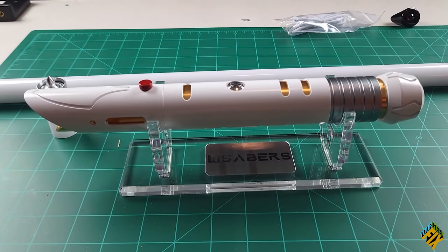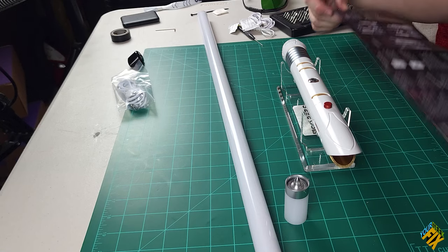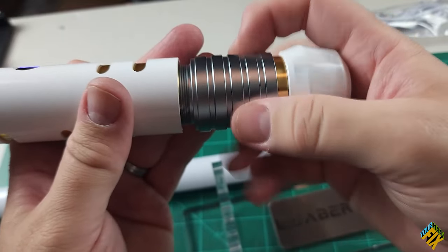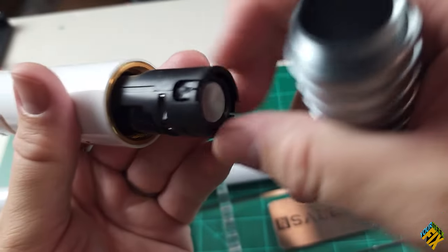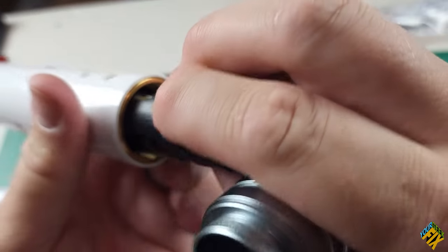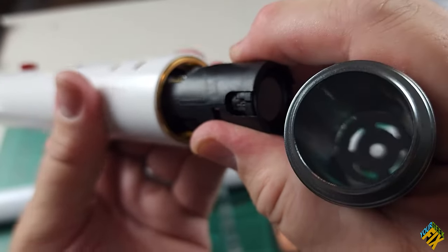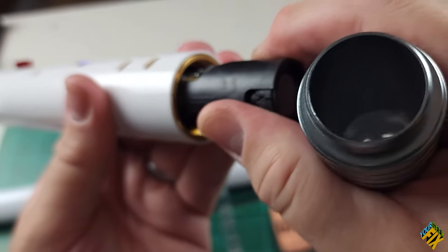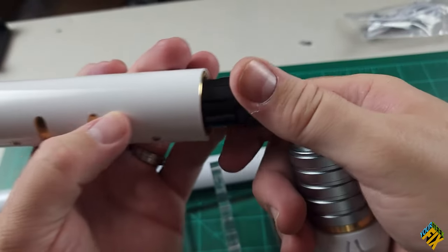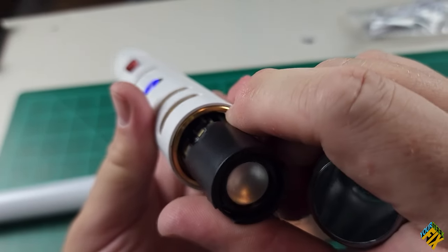Now I'm going to get my directions out for the charging method. Right here is my area for charging. Does this one have an SD card like my last one? It looks like this does not. There's a similar battery in it though, so it looks like it takes similar technology to many of these different lightsabers.